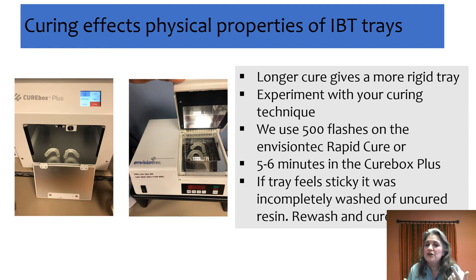The longer you cure it, the more rigid it will become. For us, using our EnvisionTech RapidCure, we go 500 flashes — compared to 1,000 on each side when doing a model, so it's about 25% of the cure time you might use for a model. If we're using our Cure Box Plus, we leave it in for about five to six minutes.